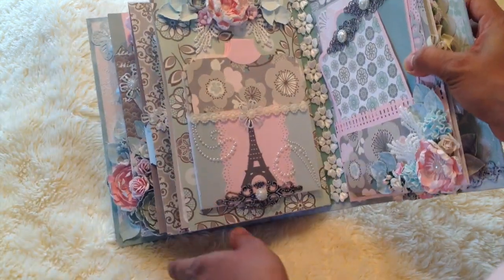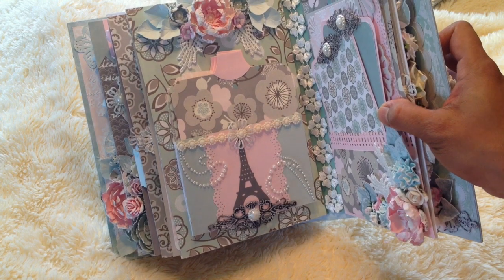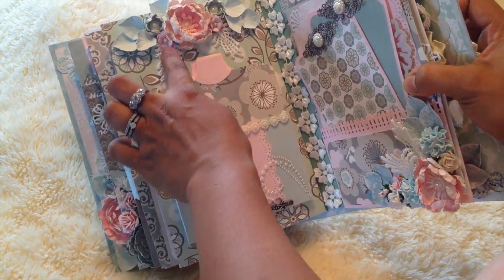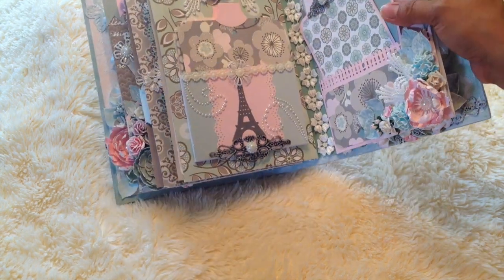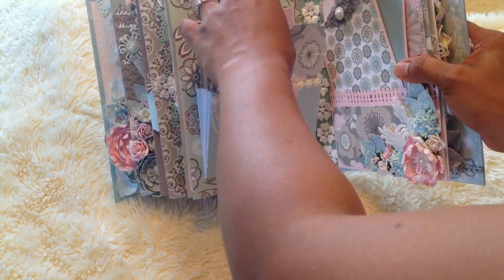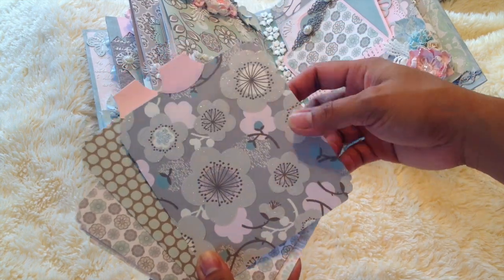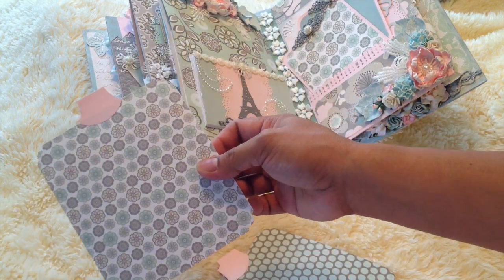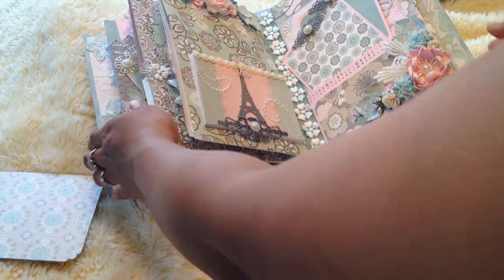The next page — I made some handmade flowers; I really like this flower here. There are some Wild Orchid Craft flowers, and this one is Venice lace that I cut and placed there. There's an Eiffel Tower here, and this one is a card-fold. There are five tags here. Let me pull them all out so it's easy to show you guys — and this is the back one. Okay, I'll put them back later.